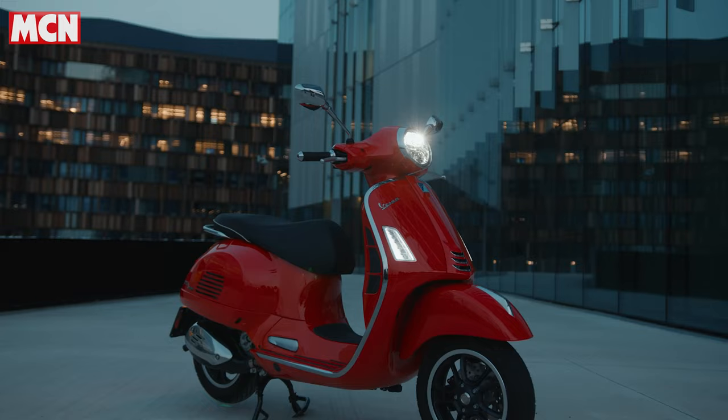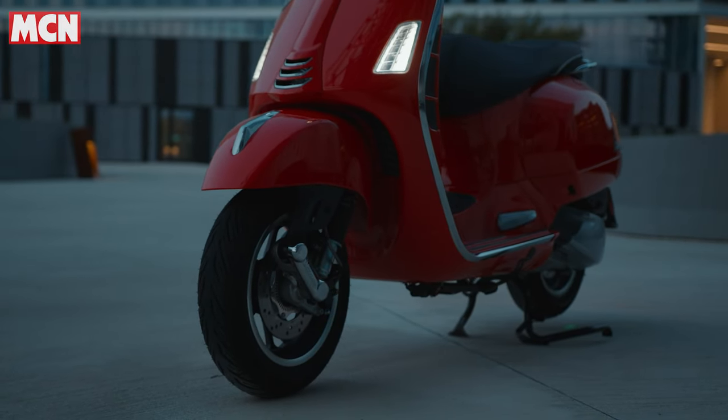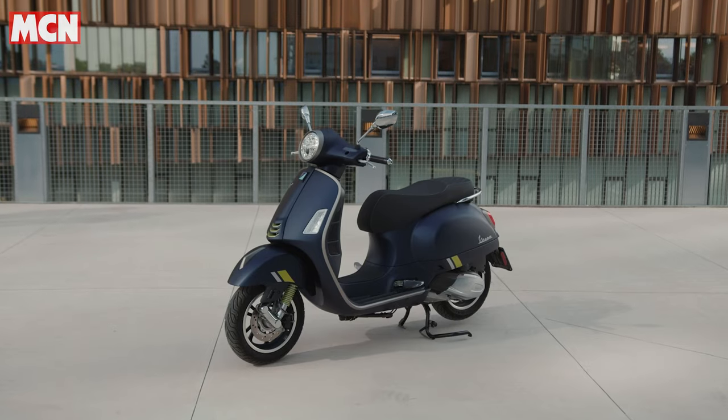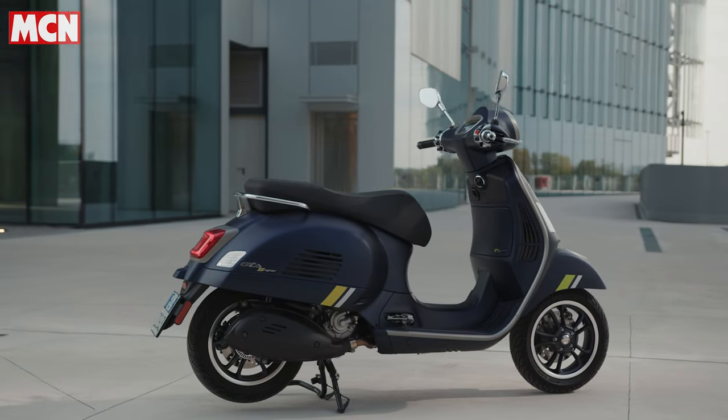You can tell that 100%. They've done some work on the suspension, particularly at the front — they've redesigned the suspension system — and the 2022 bike feels really compliant, particularly over those cobbles when it's a little bit damp. Scooters quite often get unsettled in that environment, but not so much with the GTS 300, so a good job well done there.